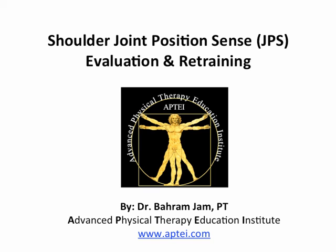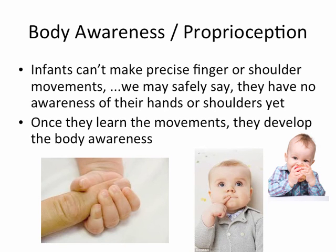Shoulder Joint Position Sense: Evaluation and Retraining. Let's talk about body awareness and proprioception. Infants can't make precise finger or shoulder movements — we may safely say they have no awareness of their hands or shoulders yet. Once they learn the movements, they develop the body awareness.